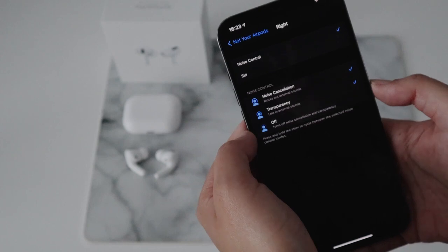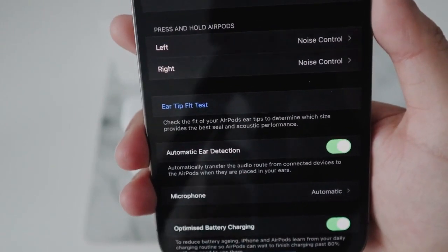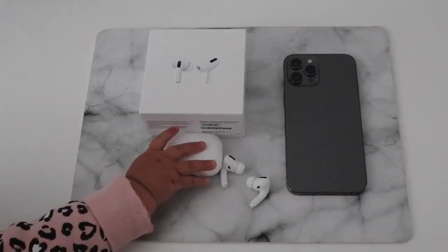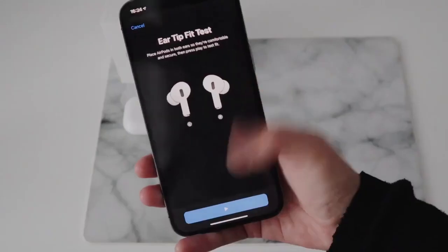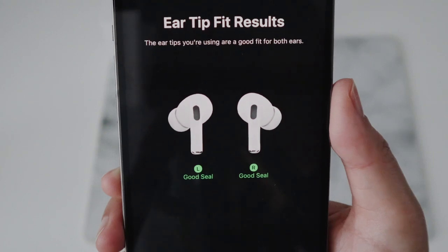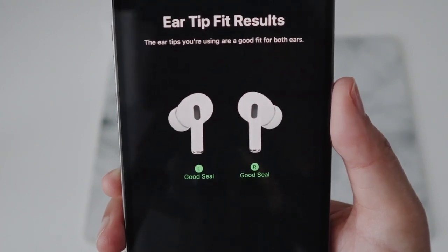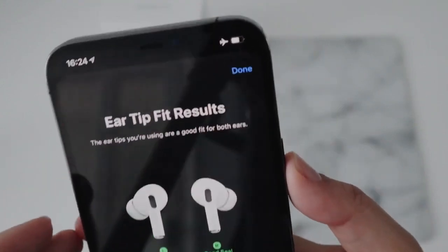Very much looking forward to testing those out. But first, let's do an ear tip test just to make sure I get a good seal from them. And there's my niece trying to take them as I'm filming. So let me just put them in and test them out. You can see that both left and right are giving me a good seal, so these medium ones seem to be perfectly fine — I'm going to stick with those.